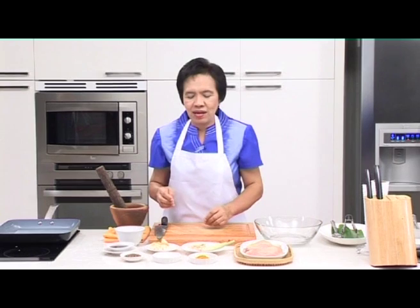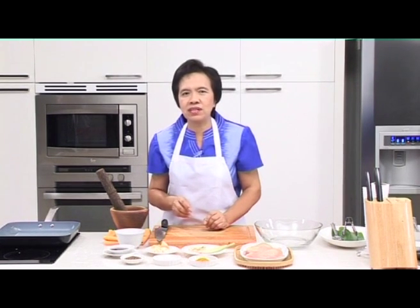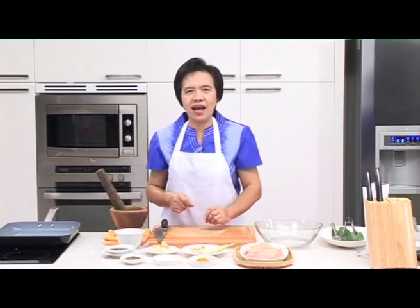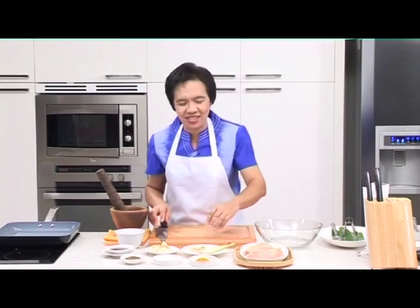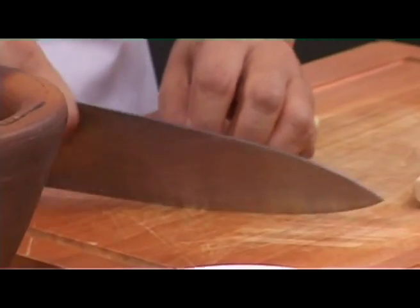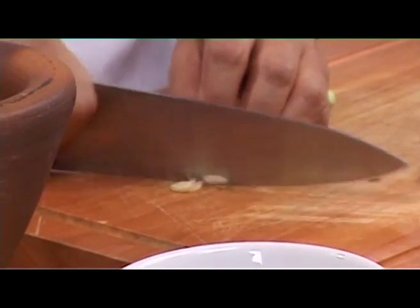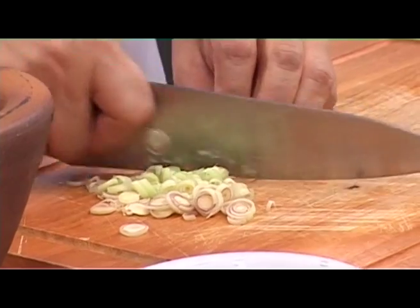Now let's prepare the marinade. If you have a mortar and pestle, you can pound all the marinade ingredients together and then put the mixture into a blender to get a smooth paste. Don't worry if you don't have a mortar and pestle — you can simply chop everything together and then blend. In our kitchen in Thailand, a mortar and pestle are indispensable. Using them, we first finely slice the lemongrass. This will make it easier to mix.